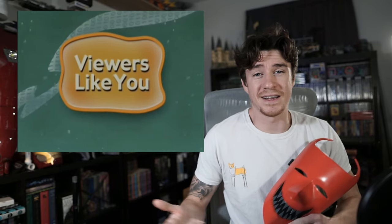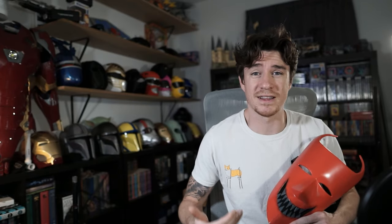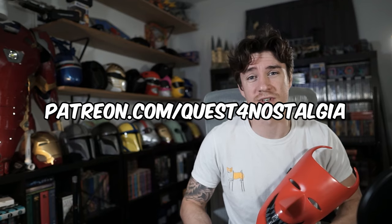This video is brought to you by viewers like you. Like, comment, subscribe — all the YouTube things — and if you want to support the channel and crazy builds like this, support me on Patreon. Patreon.com slash Quest for Nostalgia.